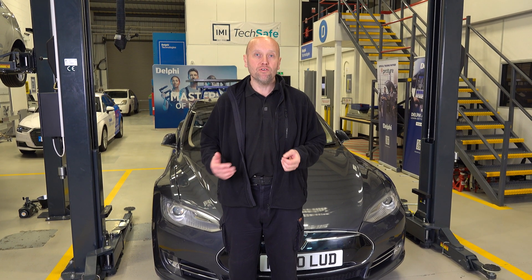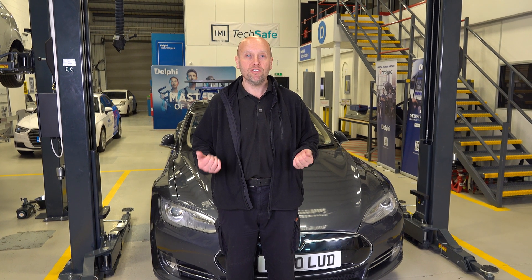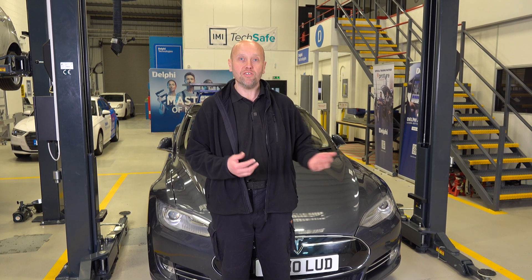In order to gain access to the fuse it depends on the year of the vehicle. On this particular model unfortunately it's on the top of the battery so it involves removing the whole high voltage battery. If it was slightly newer there would be an access hatch from underneath, but in order to do either method we need to make the vehicle safe first. So let's do that.